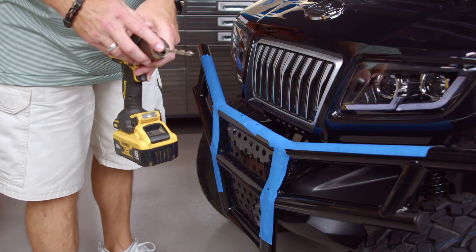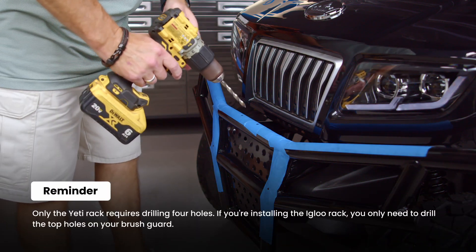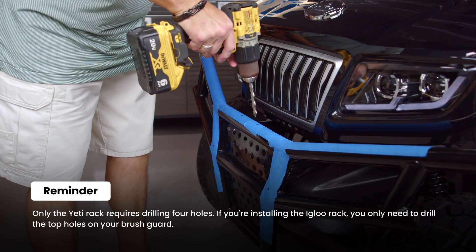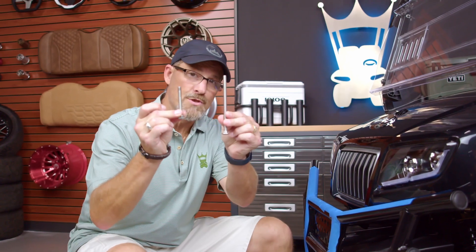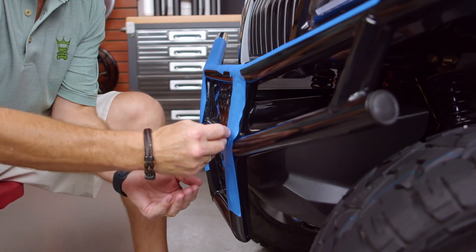Take your 5/16 drill bit and start drilling. Remember, slow and steady wins the race — you want to go slow at first and use the adequate amount of pressure so that it doesn't slip. Now that you have all four holes drilled, you'll want to take the smaller of the two bolts that are provided in the hardware pack and use it as a measuring guide.